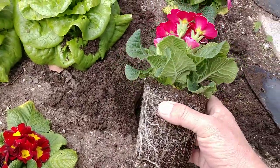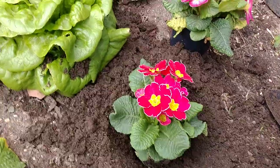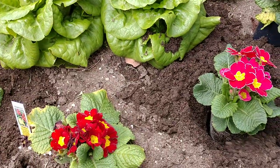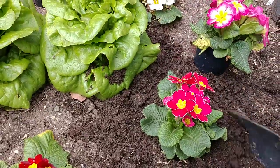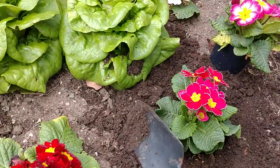We have our Primrose out of its pot, so now we're just going to put it into the hole that we dug. That looks good. And now we're just going to fill it in with dirt. And it's that simple, guys, to plant some Primrose in your garden.